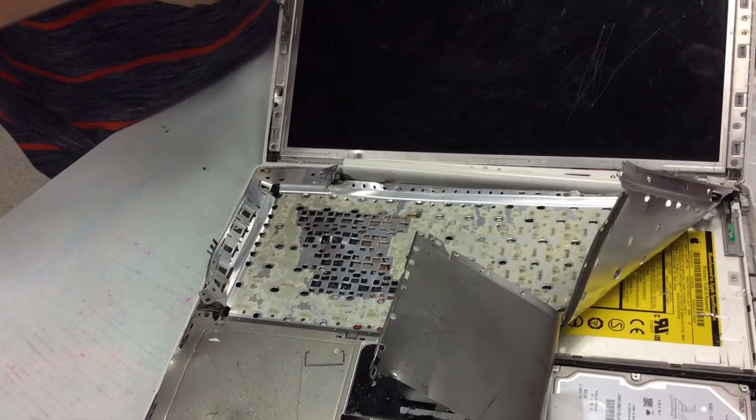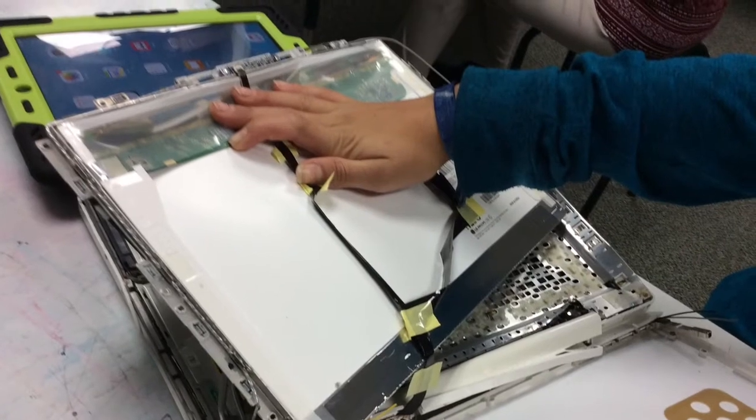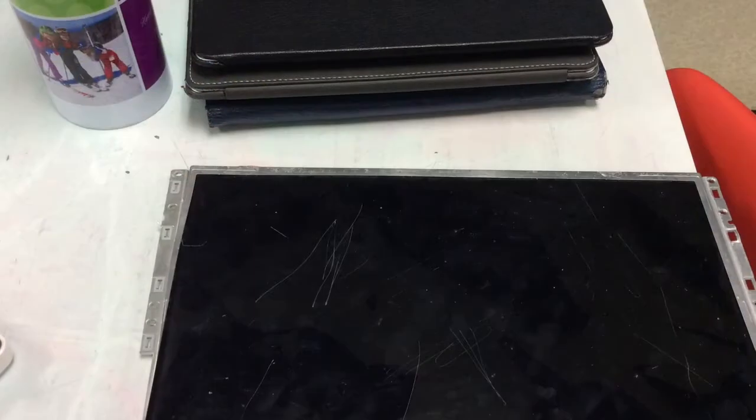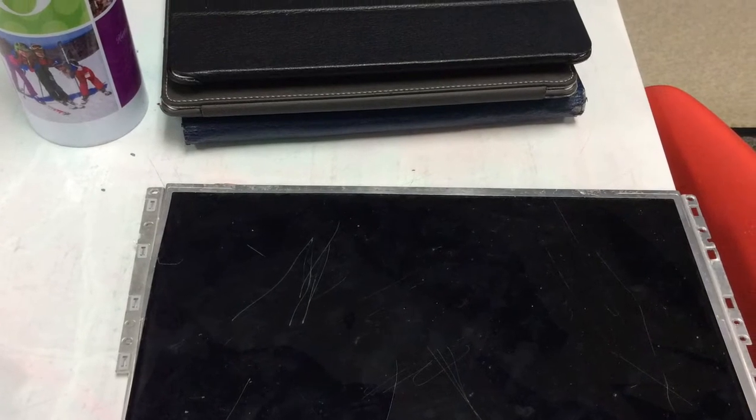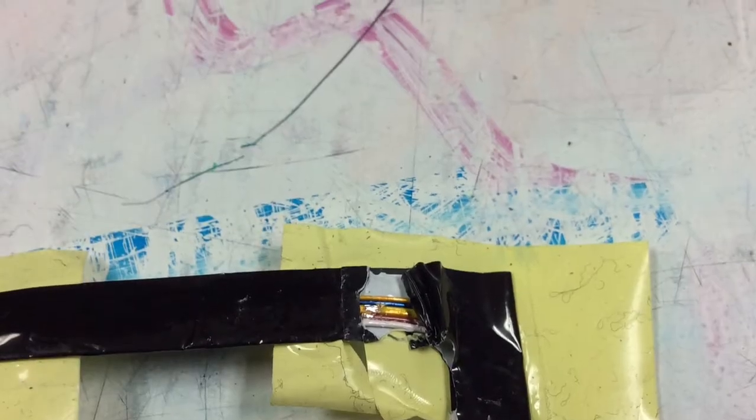This is the whole computer after we've taken the keys off of it. This is a small motherboard and some plastic over it. This is the computer screen after we've taken it off of the computer. And these are some wires.